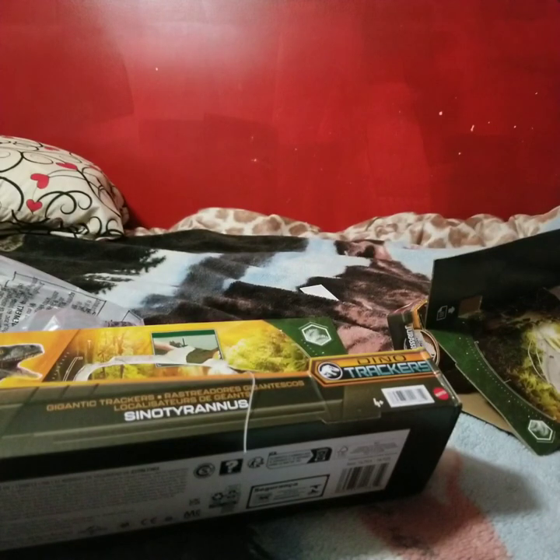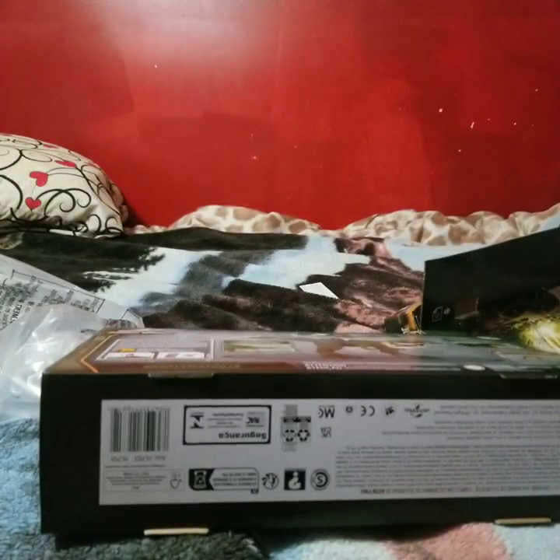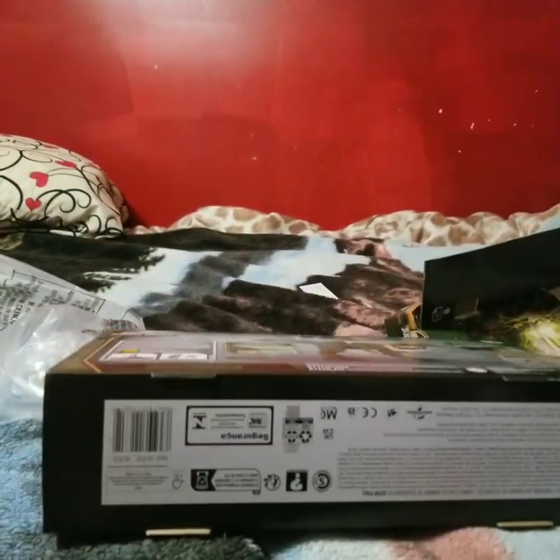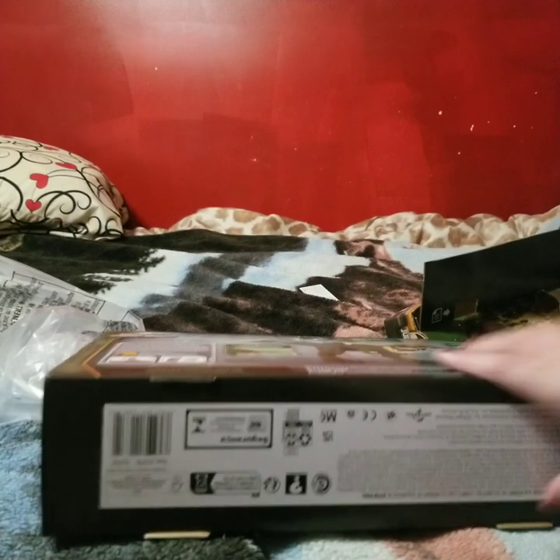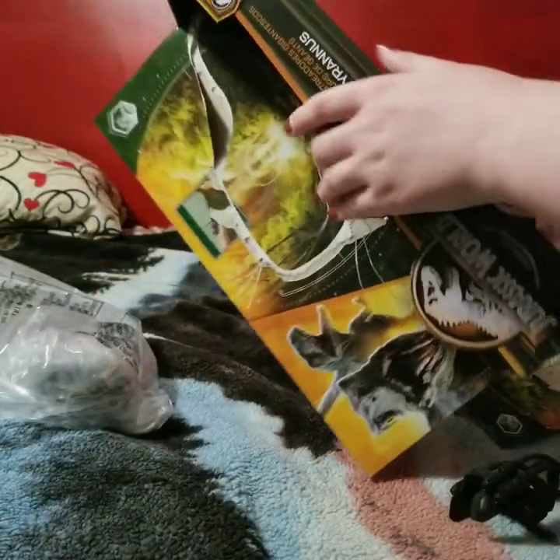Whoa, sorry for the loud noise guys. So how does this go? I need the instructions out of the bottom because I don't know how this attachment goes.